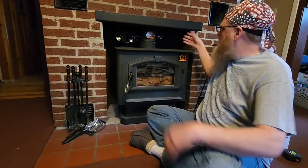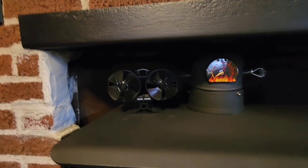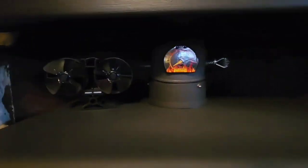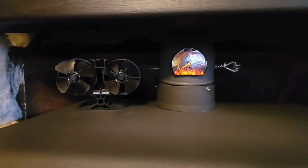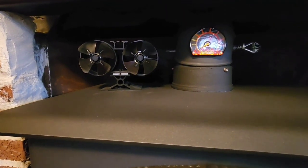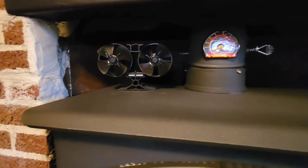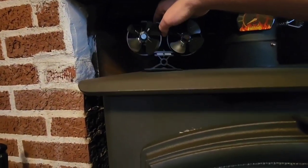If it continues to perform that way, I think I'm going to get a second one to fit over here so that it pulls from both sides. They tell you it's got to be off to the side of your chimney pipe or stove pipe — they don't want it in front of it. Apparently that causes the motors to burn up; it draws too much heat from that pipe and from the top of the stove. So you've got to offset them like this.